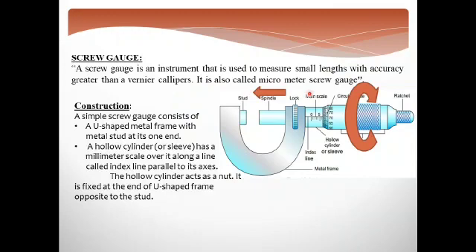We discussed the construction of the screw gauge. It has different parts like studs, spindles, main scale, circular scale, thimble, and ratchet. We discussed that when the thimble completes one full rotation in the clockwise direction, the spindle moves 1 mm.